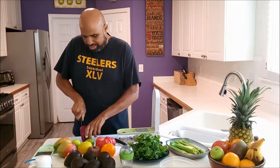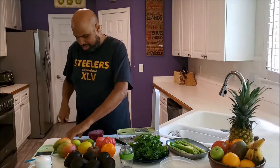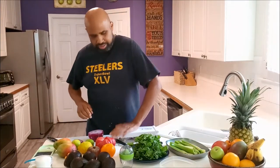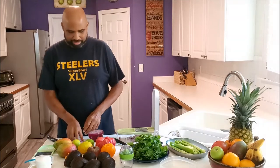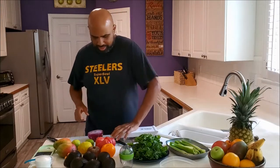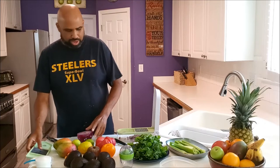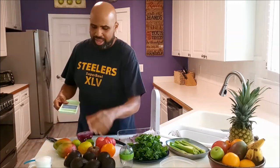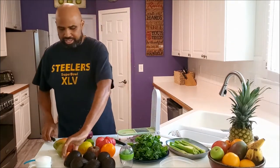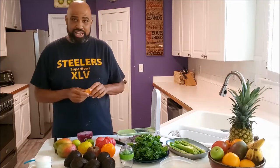I'll just cut my onion, stick it in here, push it down — chops it right up. We'll also use it to do the habanero pepper as well, using the smaller grate in order to get the finer pieces of the habanero.